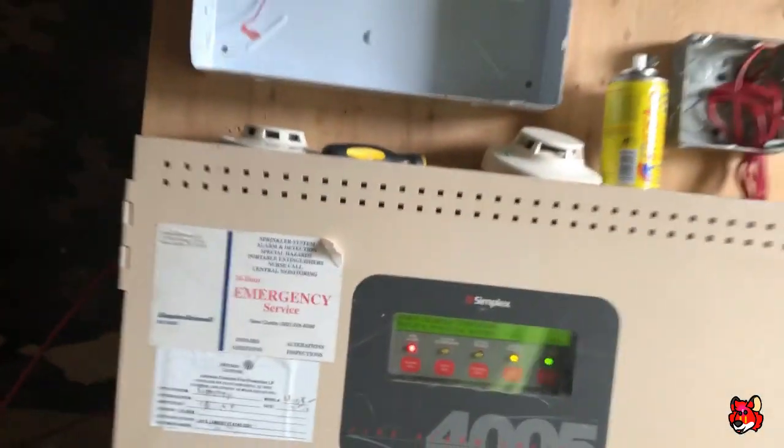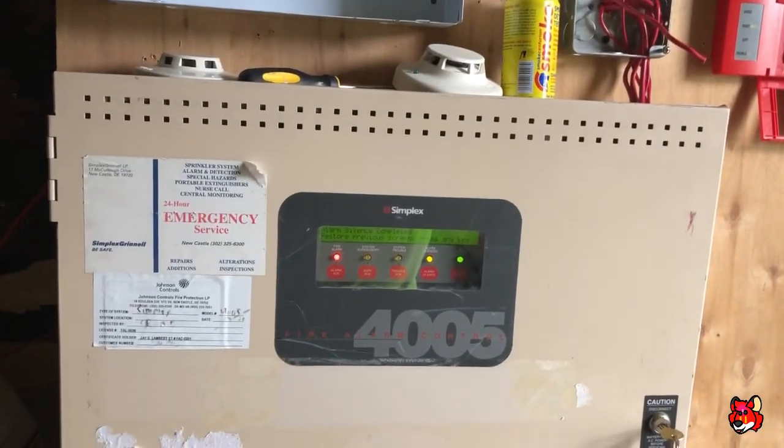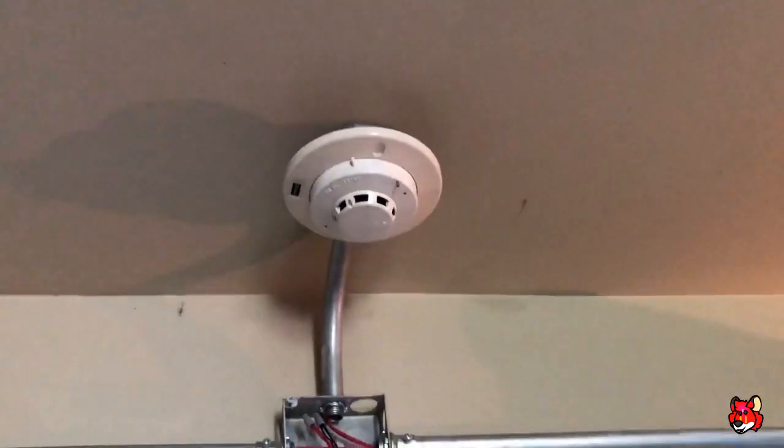Now you're going to hit the Simplex pull station out here. Here we go. Now let's test some of the other smoke detectors — time for the 2098-9201.